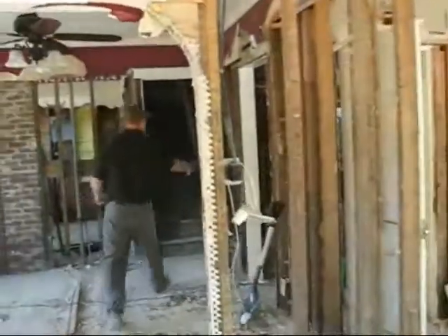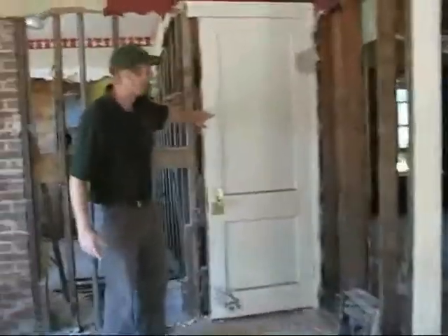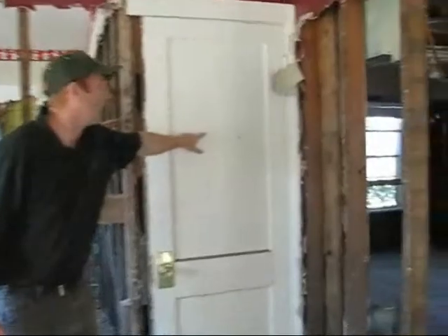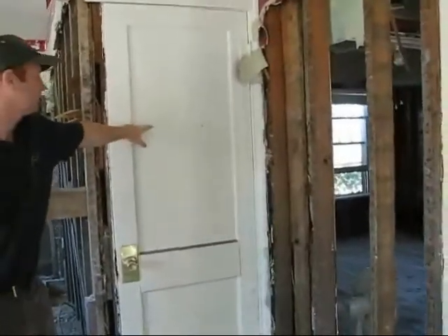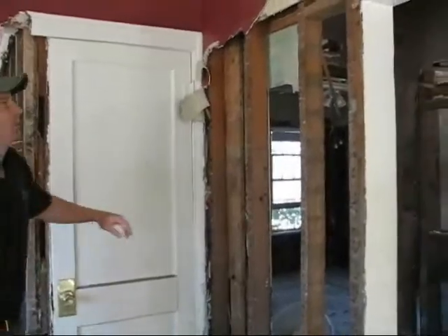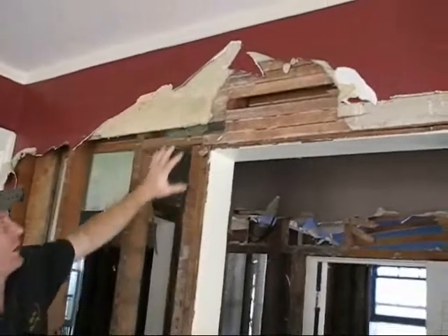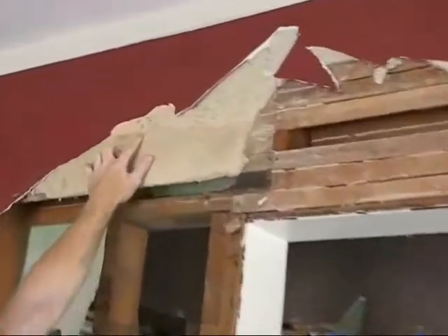If you come back through here, you can see on this door the water line — how high the water became from the flood. But if you look up here on this piece of plaster that's left, you can see that the water actually wicked up to this level here.